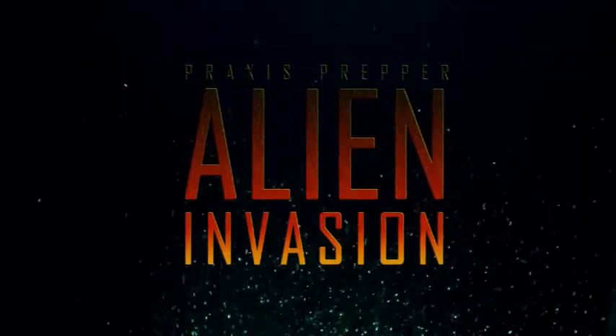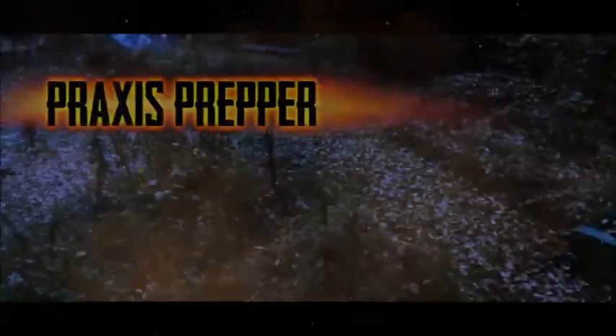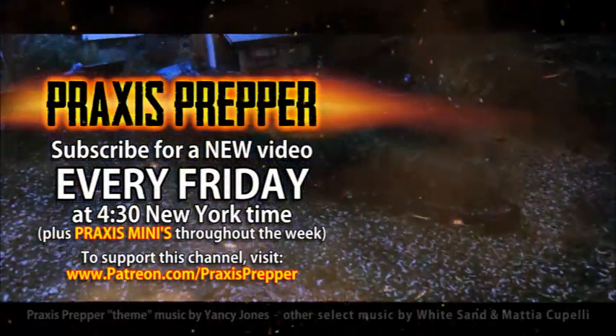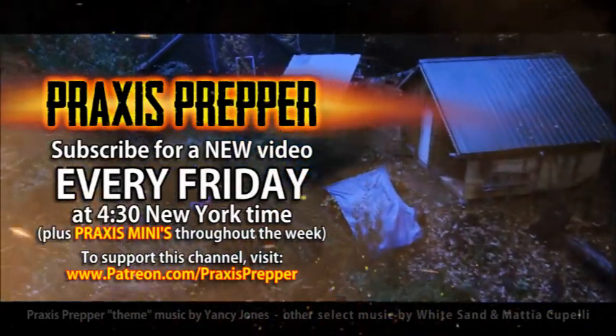There's a lot of momentum already and I see that carrying us through. Once the series starts, I think a lot of people are going to get interested in it. Hopefully if we can get enough support, I'll be able to continue it going forward. Thank you very much for your pledges, thank you for even considering pledging, and thank you for watching. Please subscribe and tune in every Friday at 4:30 New York time for a new video.